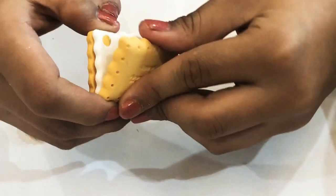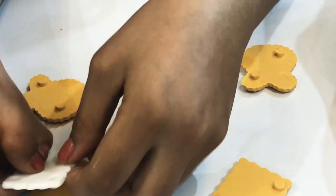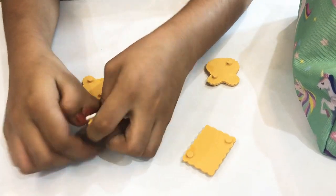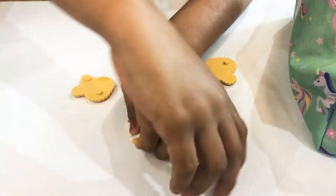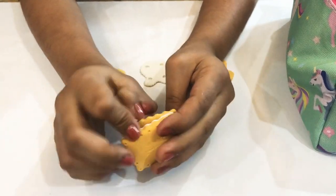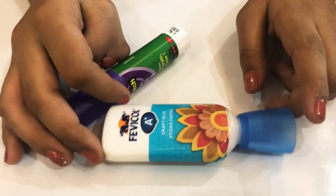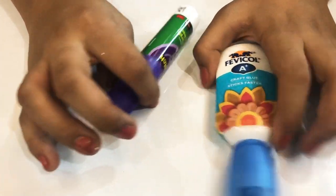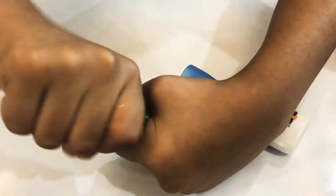I'll show you how to put the cookie eraser back together like this. The next is the craft glue — it also sticks faster. And this one is a feather stick.